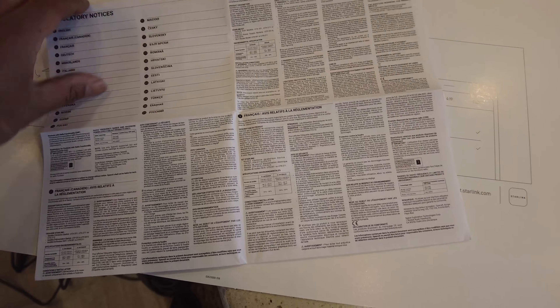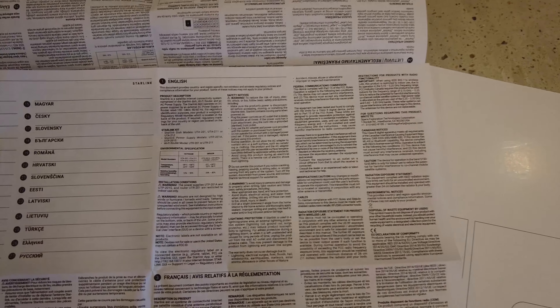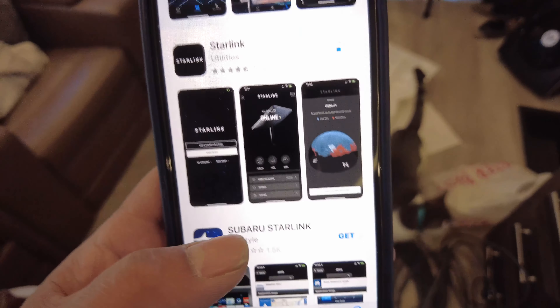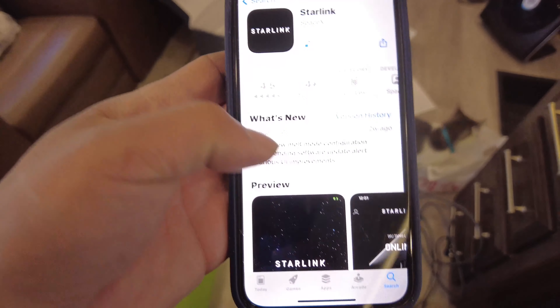This is going to be one of those instructions where I have to take a picture of it and blow it up on my screen to be able to read it — that's some tiny print. Yep, definitely a take-a-picture-and-blow-it-up-to-read-it kind of day. I'm downloading the app now and I'm assuming there's some sort of setup instructions on there.